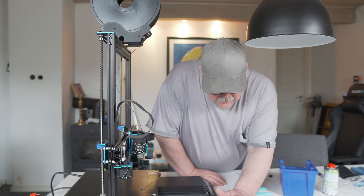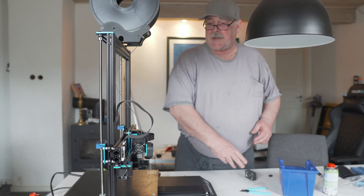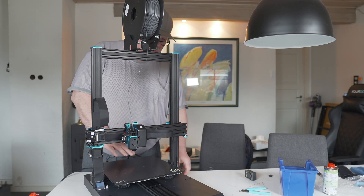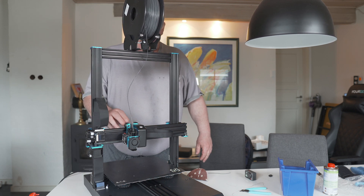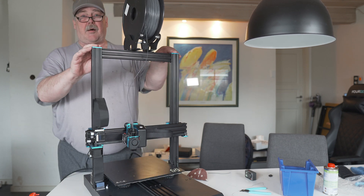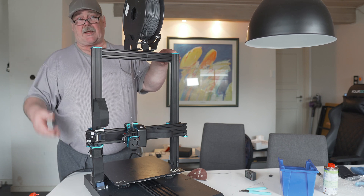So turn off the heat. The filament is loaded, the printer is clean, it's leveled, it's ready to run. We have cleaned all the bearings and wheels, and we are ready to use the printer again for another month. Thank you for watching.